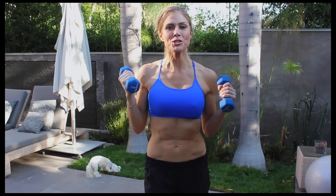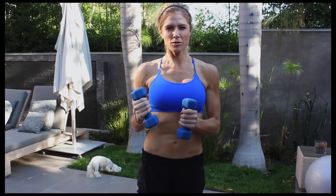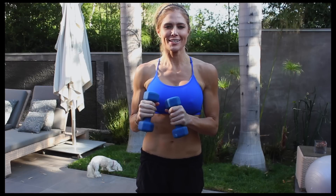Hey, what's up guys! So today I'm going to do a low impact workout for beginners, because some of the other workouts I've been posting are a little bit crazy, I know.